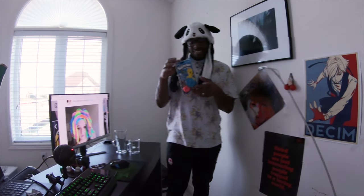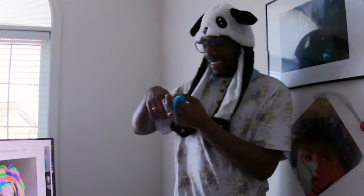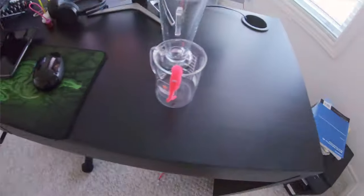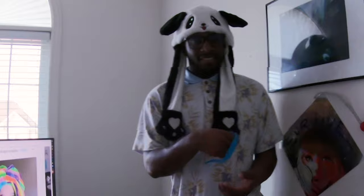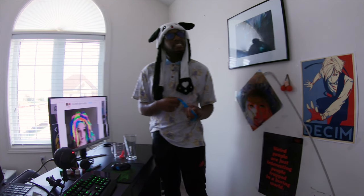Ooh, squirmals. So yeah, I just got these guys, and I heard they were pretty chill, except that one. Before I start playing with these guys, first I gotta put on my serious face.